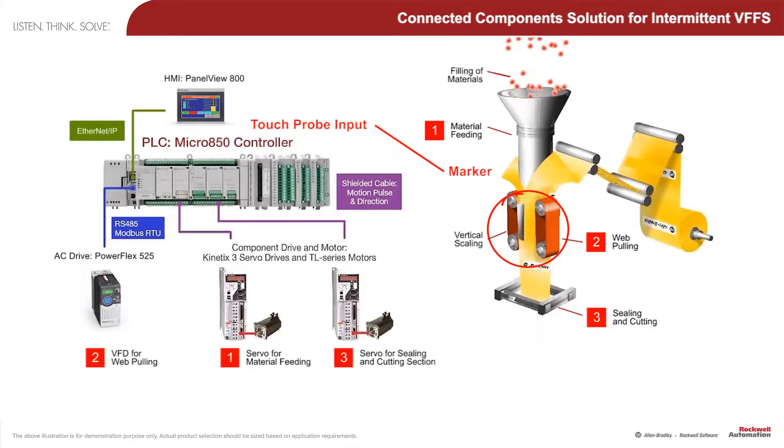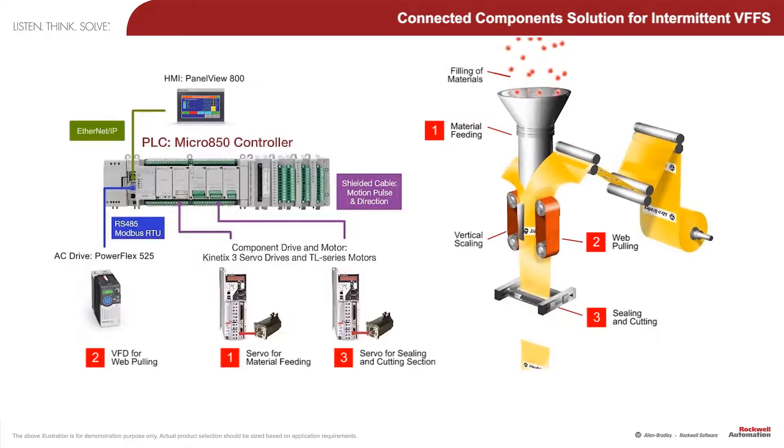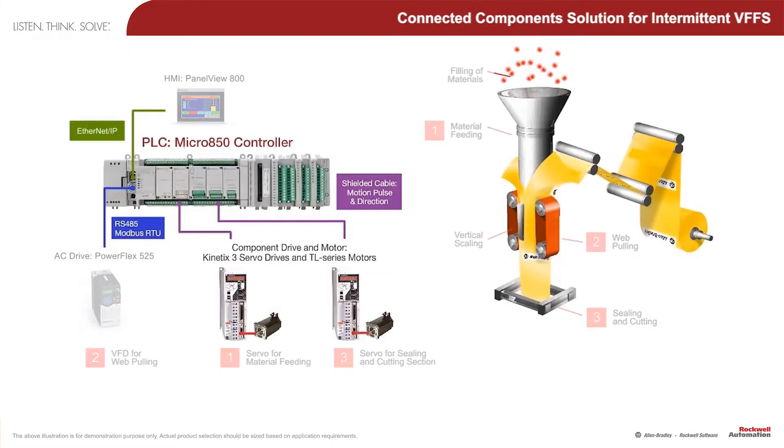Unlike some other PLCs, Micrate 100's Touch Probe is implemented completely in hardware so that the motion is independent of the program scan. This allows the machine to run up to 60 packets per minute while still producing high quality end product.